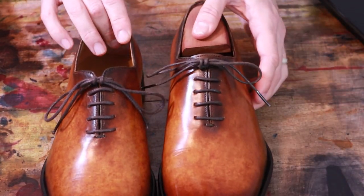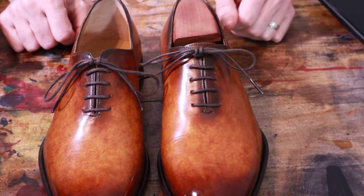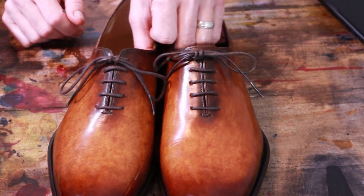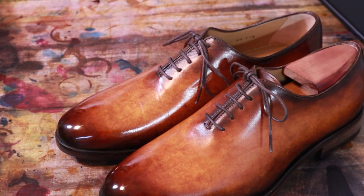So there you go: bar lacing with a Berluti knot. It does not loosen throughout the day — absolutely the best way to tie your dress shoes. Hope you enjoyed it.